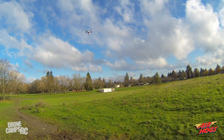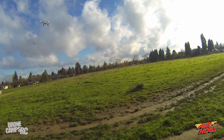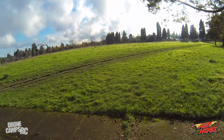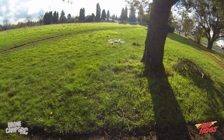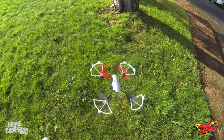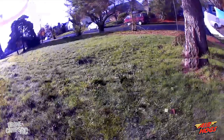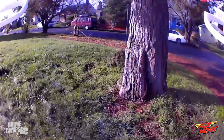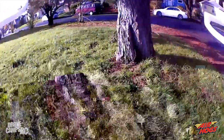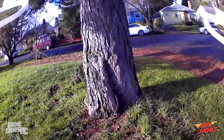Let's test out the obstacle avoidance on the Sentinel. I'm walking over to a little tree and I'll try to fly toward it — it's a little infrared system. I do have prop guards on, but we'll give it a shot. You can see it actually backed up and didn't hit the tree. I'll record that from the cockpit view — going straight toward the tree with obstacle avoidance on. It did hit it that time, so it's not going to be perfect obstacle avoidance.